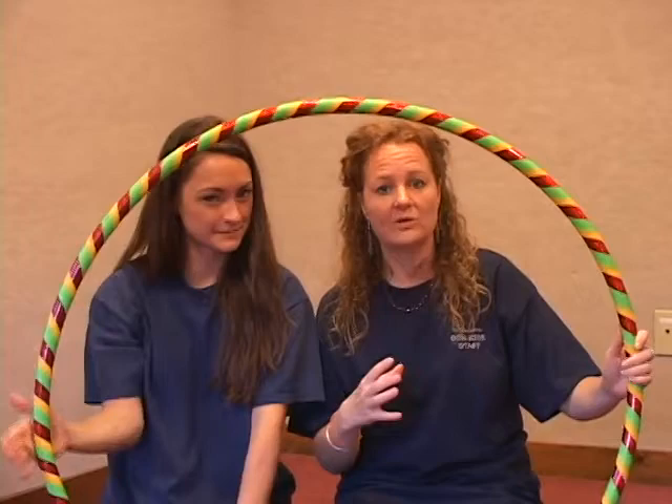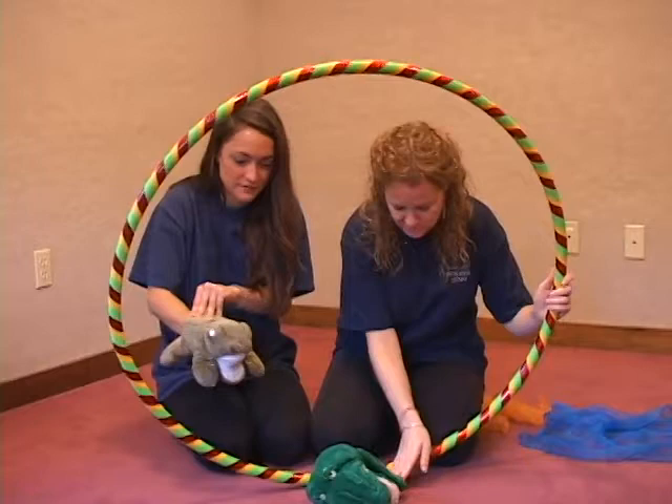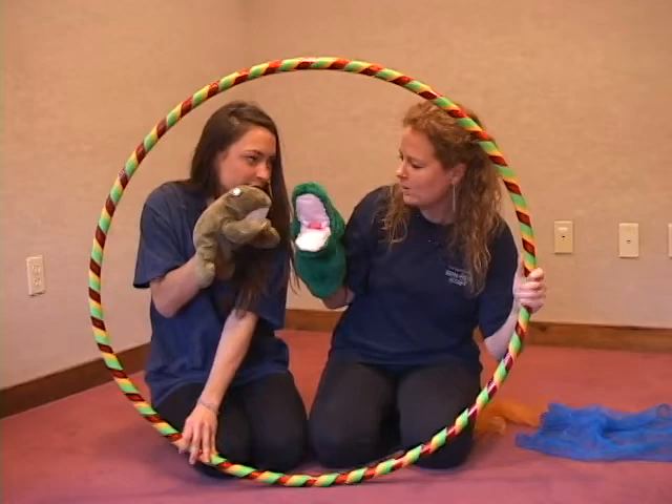So your hoop could be like a TV screen where you put on shows and puppet shows. Hello everybody! Well hello Mr. Alligator! How are you doing? I'm ready to give our little friend a squeeze. Oh yes, let's do it! So you could do that.